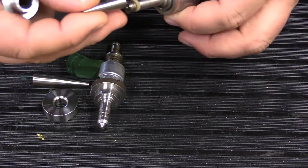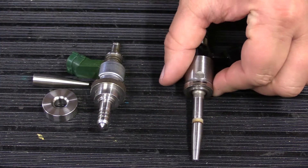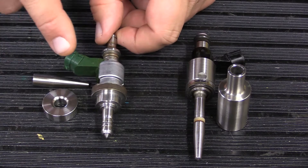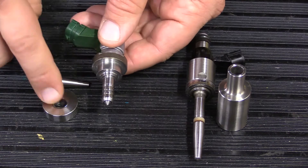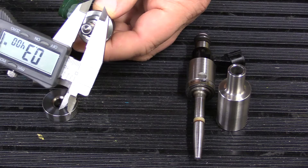The other injector uses the same tool as almost any other GDI injector out there, whether it's for BMW piezos or GM. This tool is the most universal, and some Toyota injectors do use it. However, if your injector has a purple or blue plastic connector and looks like this one, this is the tool you're using — the Lexus tool.